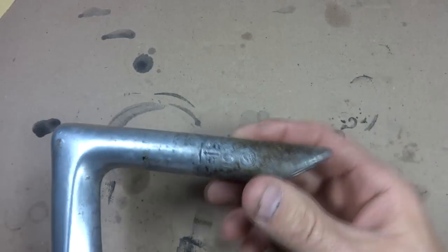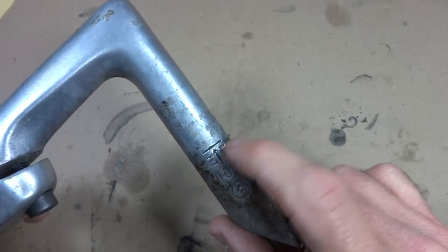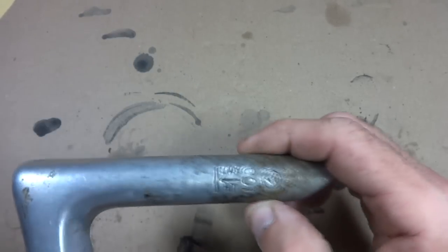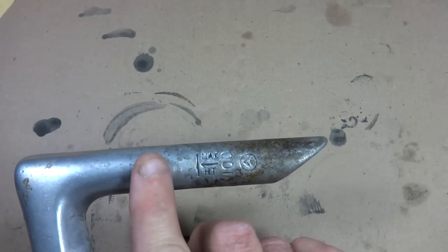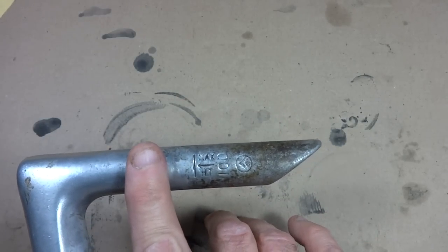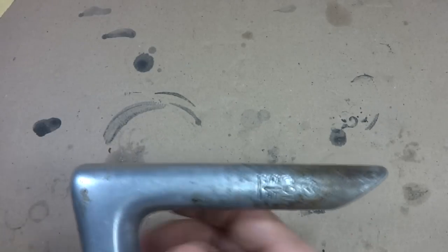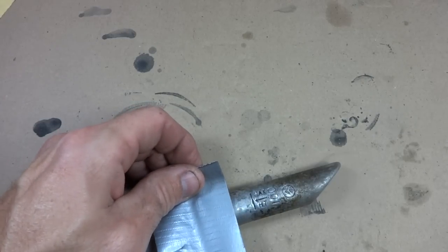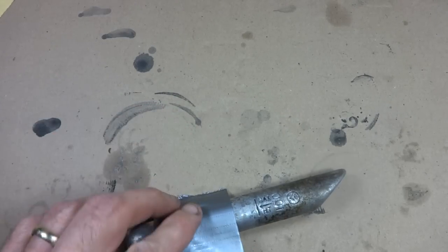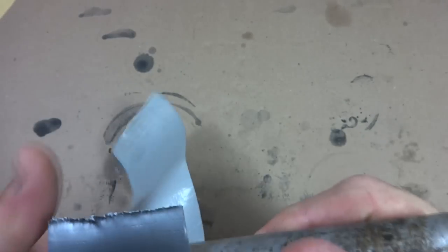Here's the quill stem I want to modify. You can see the minimal insertion line right there, and I want to thin the stem at least to a little ways above that. To keep from messing up the stem above the point where I want to sand, I'm going to use a little bit of duct tape and wrap it around there — maybe about half an inch above the minimal insertion line.